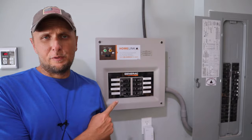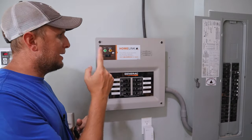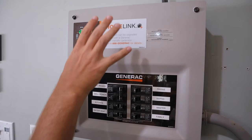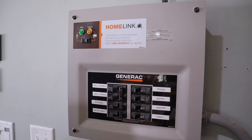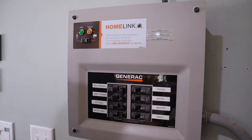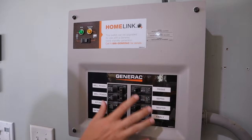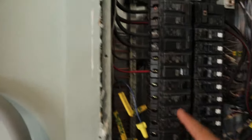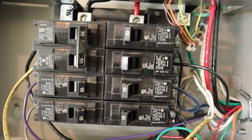First, we're going to talk about the transfer switch. One of the things I love about the transfer switch is it's basically a one-stop shop — everything is included in this panel, so once it's installed, everything is done. The way this works is that a transfer switch is basically a souped-up sub panel. You're going to need to decide what circuit breakers you want in your transfer switch, because you're going to move them from your main panel into your transfer switch.